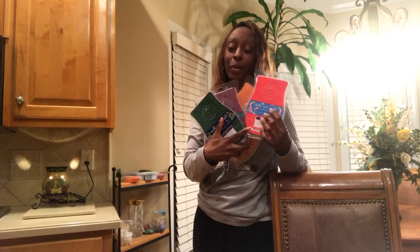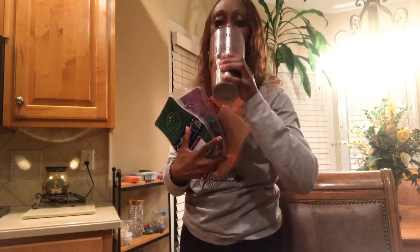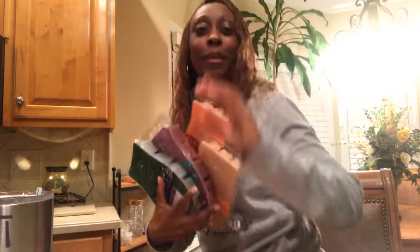Please like and share my video, tag somebody — you don't want to miss out on this. This is a great value. Love you guys, take care. Good night, bye.